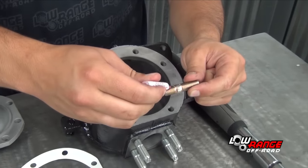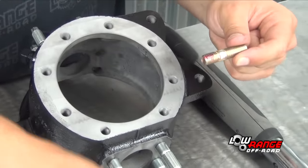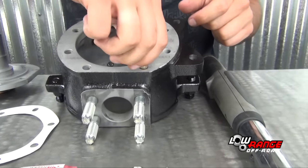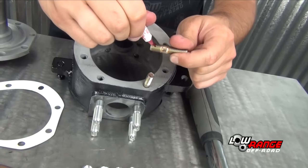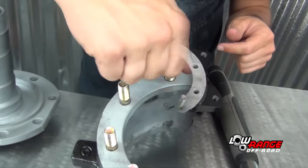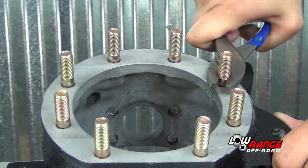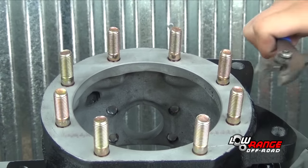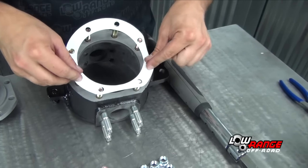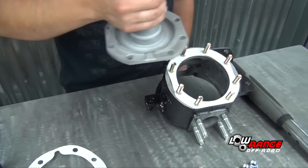Apply red threadlocker to the short threaded end of the stud and thread the stud into the knuckle. Install the rest of the studs in the same way. Using pliers on the non-threaded part of the stud, tighten the studs into the knuckle. Install the spindle-to-knuckle gasket, then install the spindle.